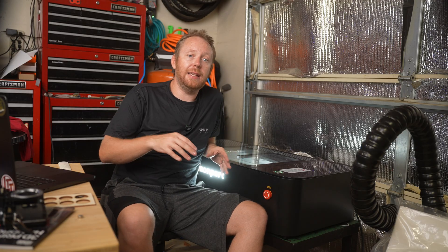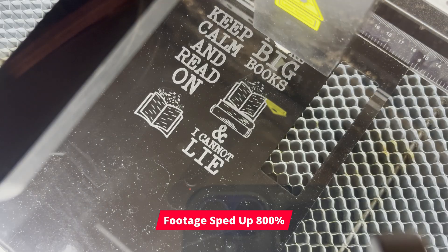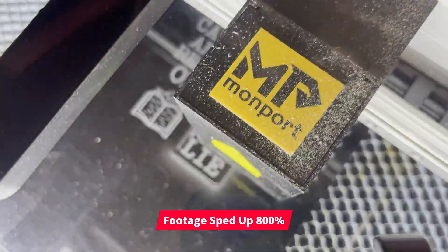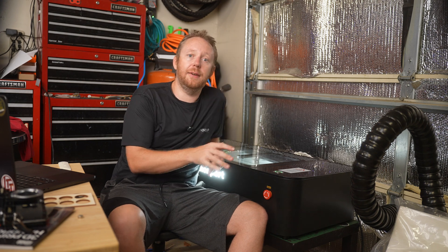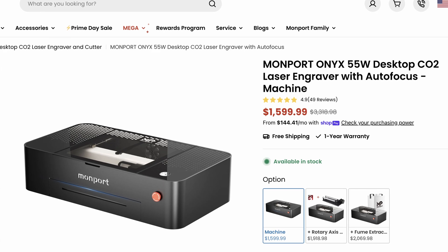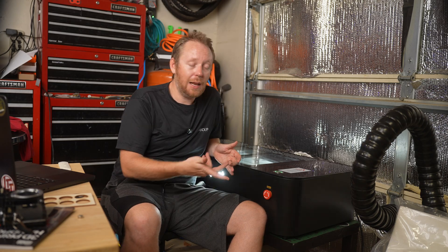When Monport reached out to send me this, I did request that they include the fume extractor as well, because I'm in a garage that's typically closed up, so having somewhere to send all those fumes is necessary for me. There is a big price difference though: the machine stock is about $1,699, whereas with the fume extractor it's $2,069. So it is a bit more, but I think it's worth it.